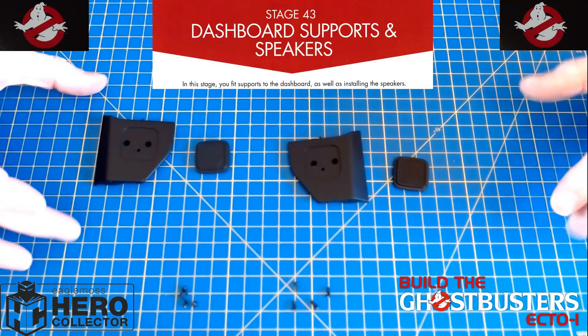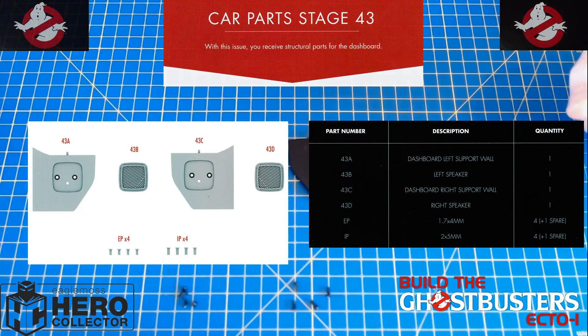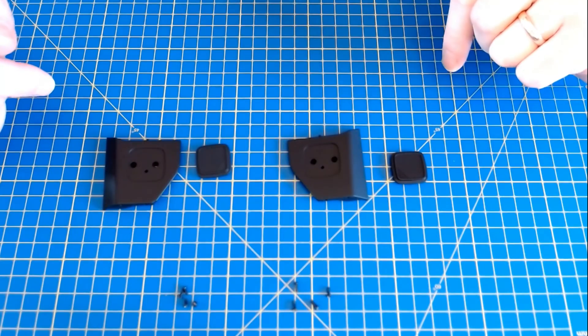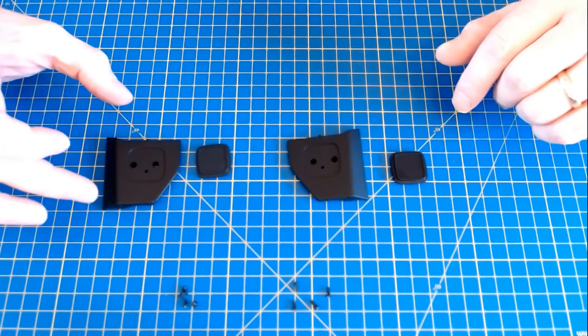Just these parts laid out here for stage 43 — not many, just the speaker supports and the speakers themselves and then a few screws, because that's all that's really going to be happening. This is going to be assembling these and then they're going to be going onto the lower part of the dashboard, but yeah, all there, all checked off, so now it's just a case of getting into the build.